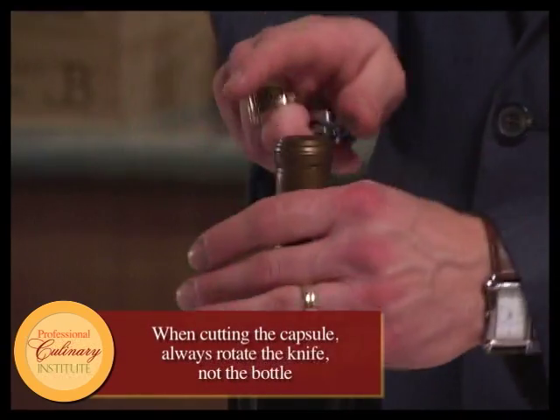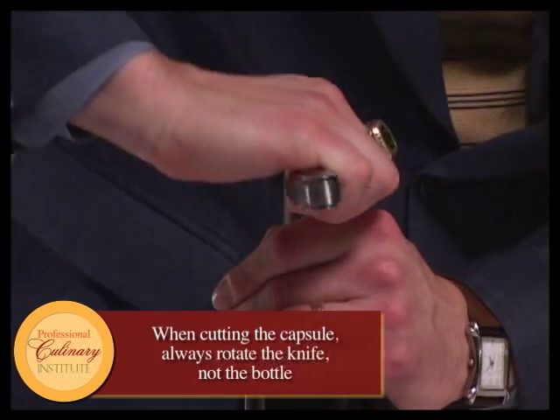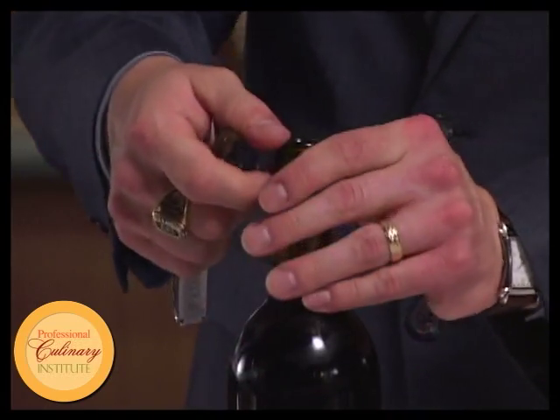Taking our wine opener, hopefully with a nice sharp knife, we're going to keep the label facing to the customer who ordered the wine. Use the knife to cut the capsule underneath the lip, cut around the back and around the front, and hopefully in one movement, remove the capsule nice and cleanly and into our pocket.